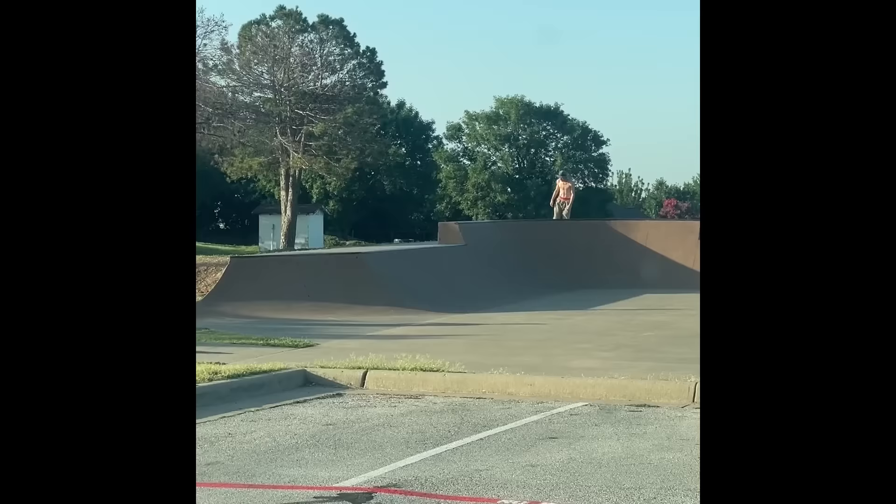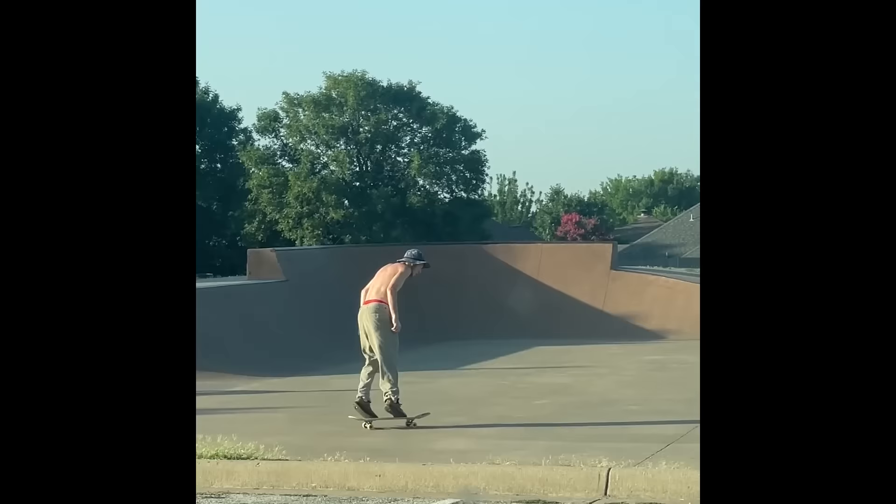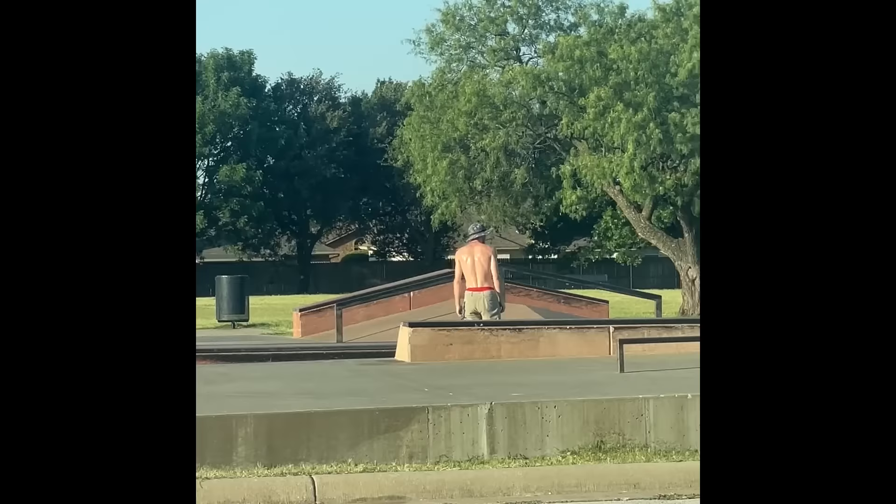This guy's been ripping. I want to ask his Instagram but now he's kind of in the flow. So if you see this — oh my god! Hey, if you see this, dude, hit me up on DMs. Let's talk. You're ripping. It's awesome.